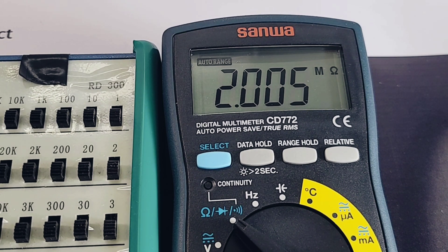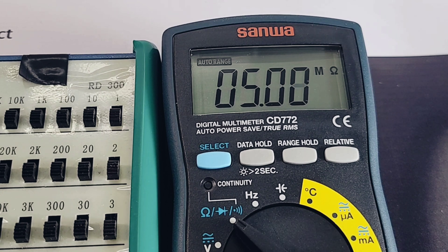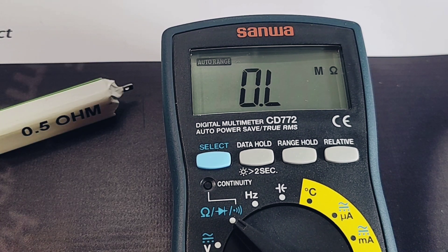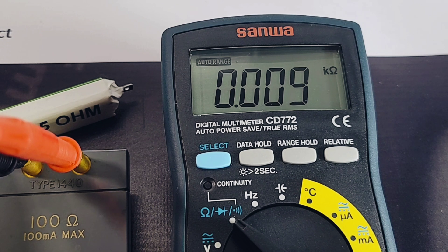Resistance range is 400 ohms to 40 megaohms. Testing at 2 megaohms, then 5 megaohms, then 9 megaohms — it takes a little while to settle at higher values, so it's not the fastest meter for resistance ranging. Testing 1 megaohm — beauty. A 0.5 ohm resistor was a no-show, but a 100 ohm precision resistor reads dead accurate.